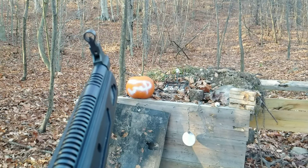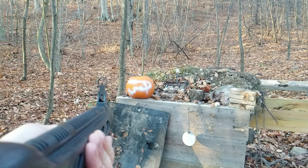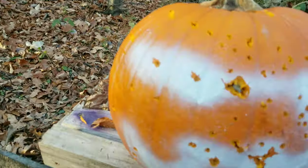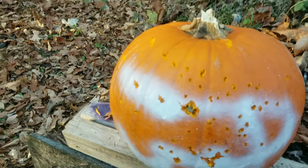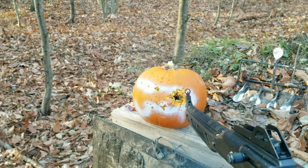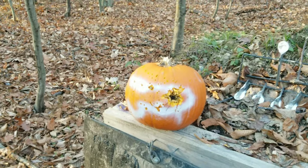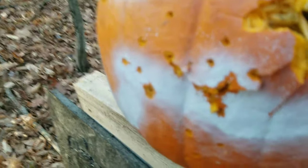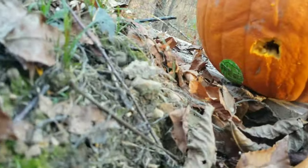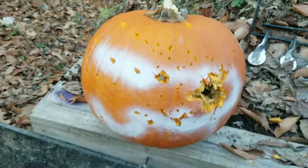First up we got the CCI bird shot — rat shot, whatever you're using it for. At that range it peppered up pretty good; you can see the rubber wad that holds it together and a pretty good spread. Then I tried it with the muzzle touching the pumpkin. I got hit with so much BBs and pumpkin — I am covered in pumpkin. With the barrel firmly pressed up against it, a couple of the shot actually came out the back. It's still smoking. Let's try some other ones.